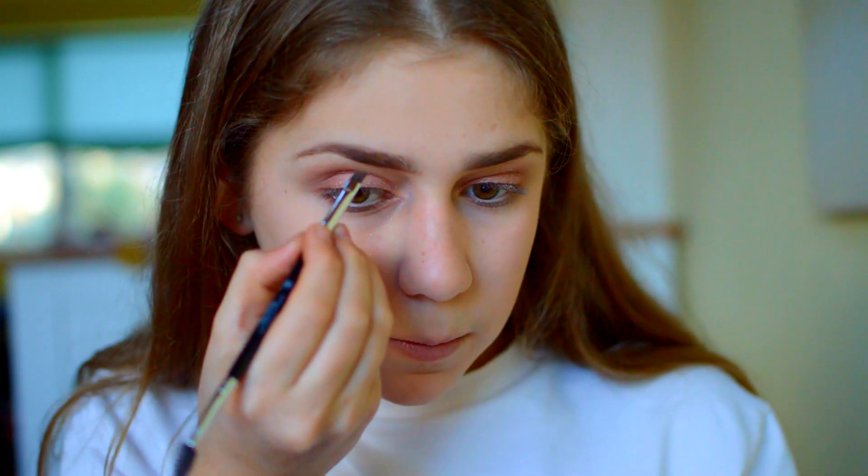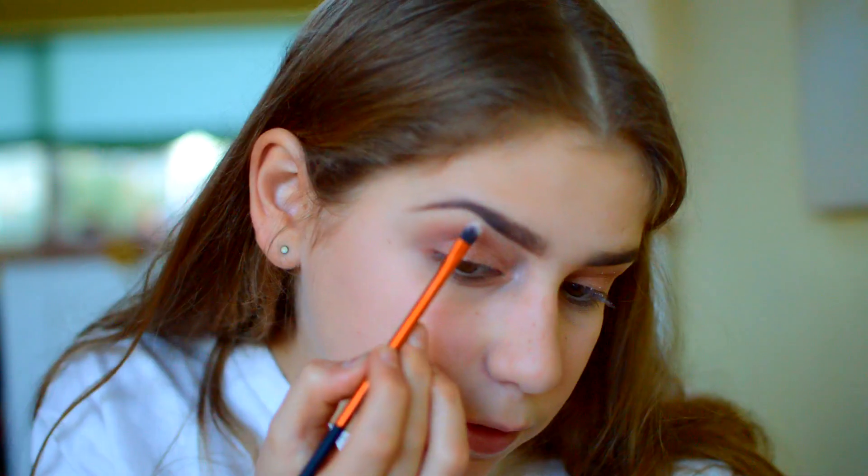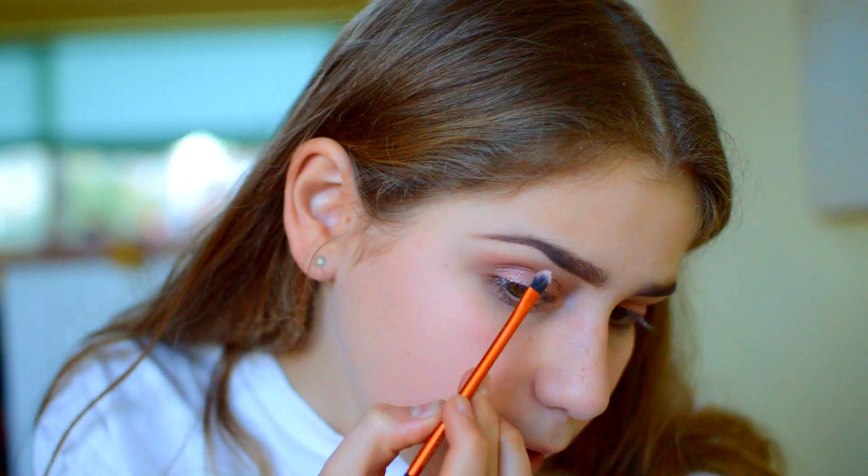Now I'm going to move on to my pomade for brows. If you want to see a more in-depth routine of how I do my brows, then go check out my brow routine video. Now I'm going to highlight my brow bone using a colour from the Blushed Nudes palette just to highlight under my brow.